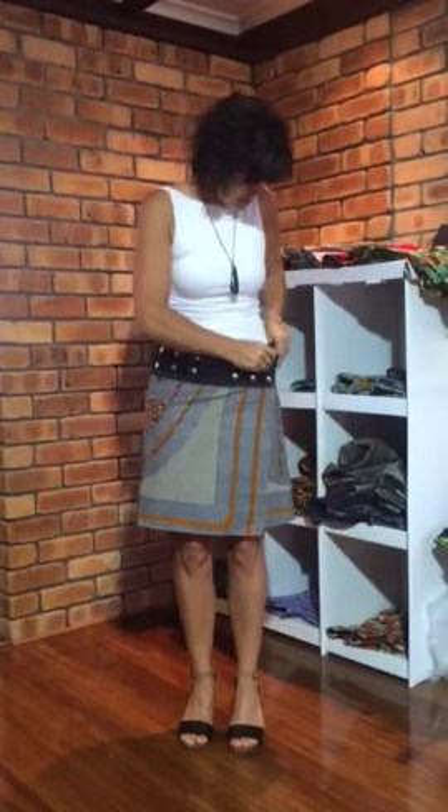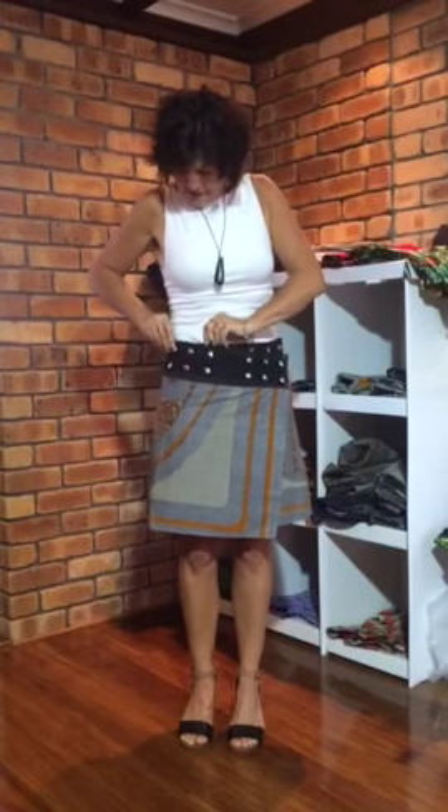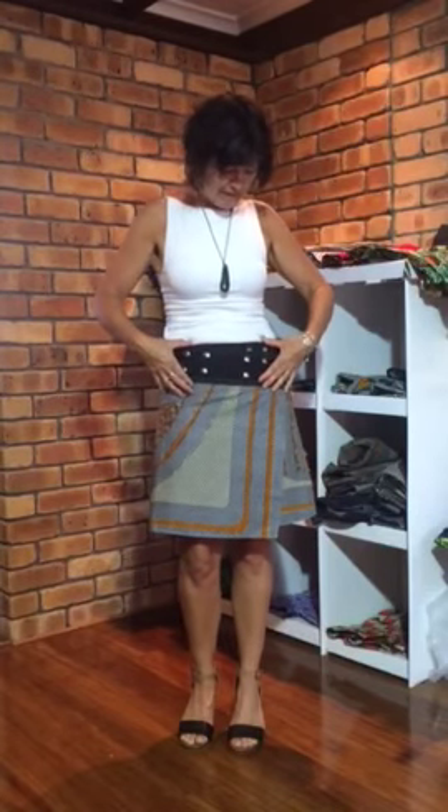My third skirt style would be the drop. All I'm doing here is I've dropped one dome to this side. It fits snugly across the tummy region, it has a wider waistband, and I've got a little flick on the bottom just above my knee. This is a great style to wear with a longer shirt over the top.